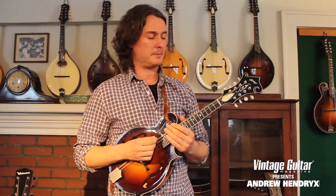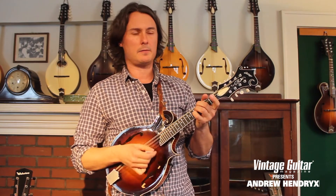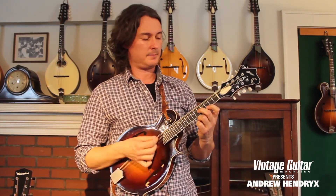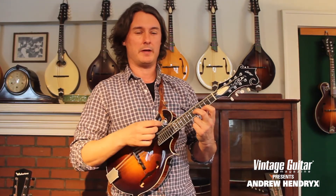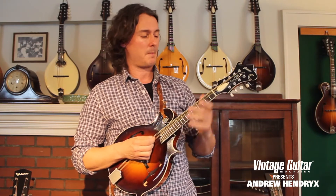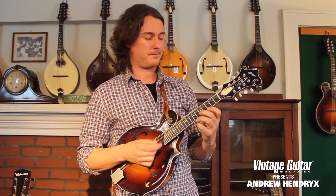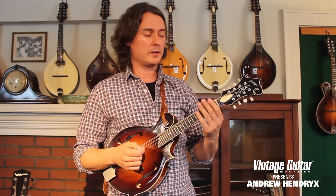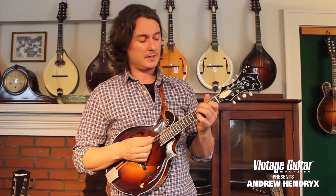From the top... E minor... G... Now this phrase, we have the open G. We start the same phrase but with that open G, then back into E minor.